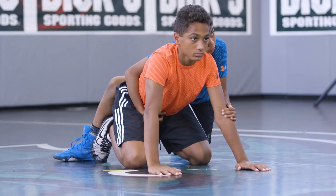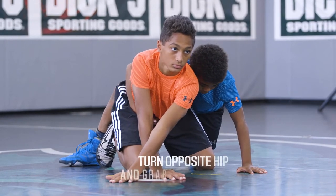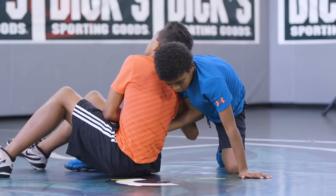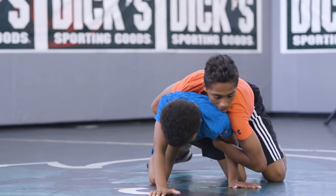There are three primary steps to the switch. First, replace your free arm with the arm your opponent is holding. Next, turn to your opposite hip and grab your opponent's nearest leg with your free arm. Finally, continue to rotate and drive into your opponent until you are in top position.